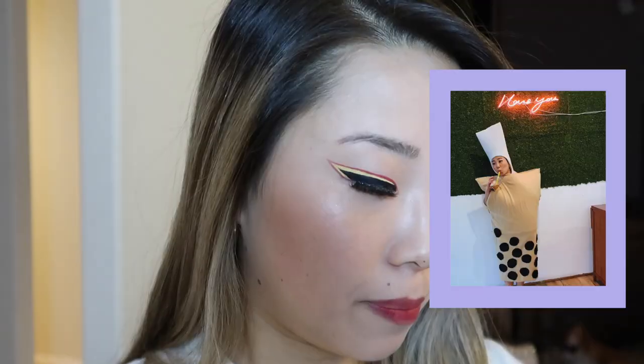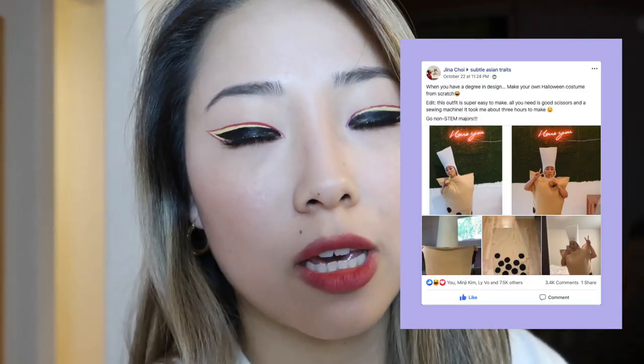Hi guys, so I posted my bubble tea outfit pictures on Facebook on the Subtle Asian Traits page, and many of you have asked about instructions on how to make this outfit. So here I am recreating this outfit — I keep saying outfit, but I meant costume this time.